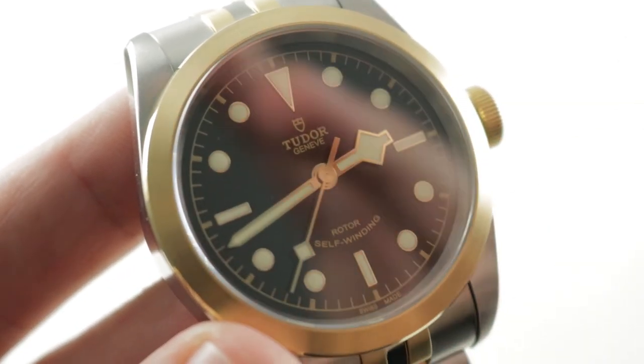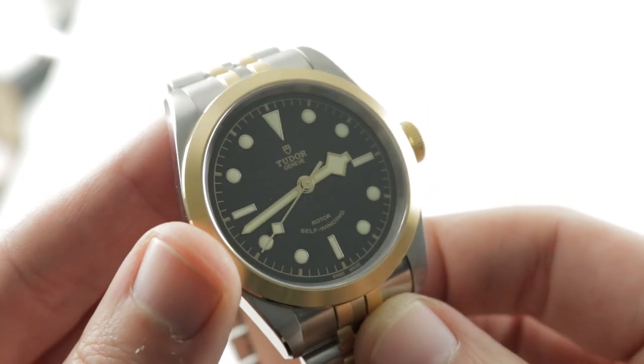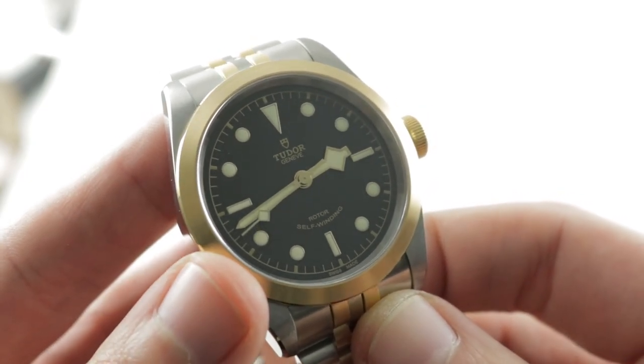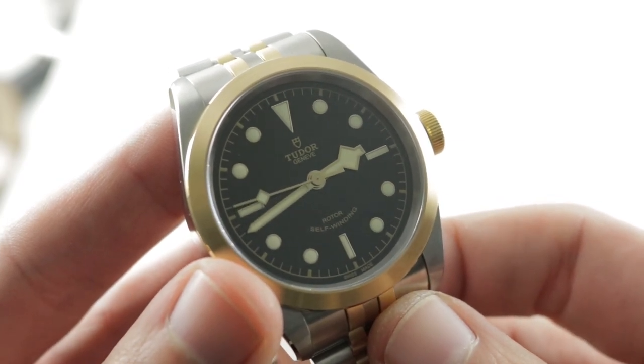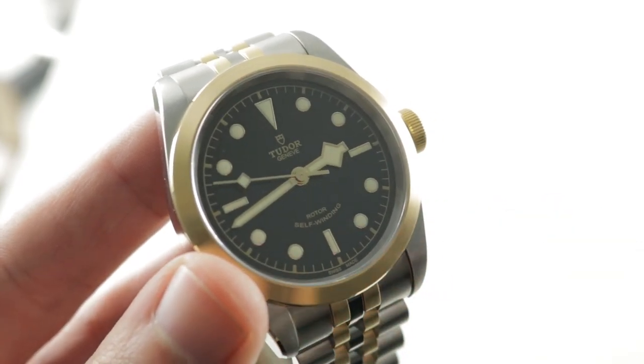This watch is a very simple and pleasing package, beefier than any Oyster Perpetual. You can see this 41-millimeter, three-hand, time-only Tudor Black Bay 41 S&G — make it yours on The Watch Box. The Tudor Black Bay 41 S&G by night. Note the lumed seconds hand.